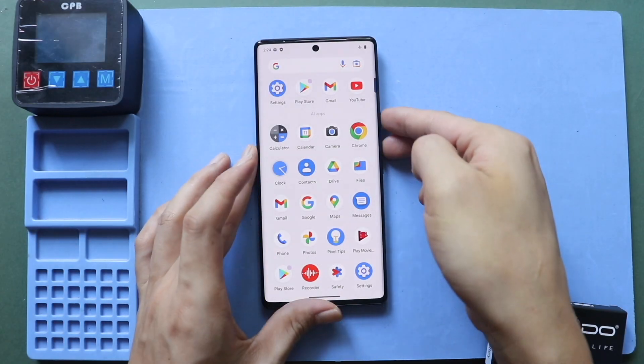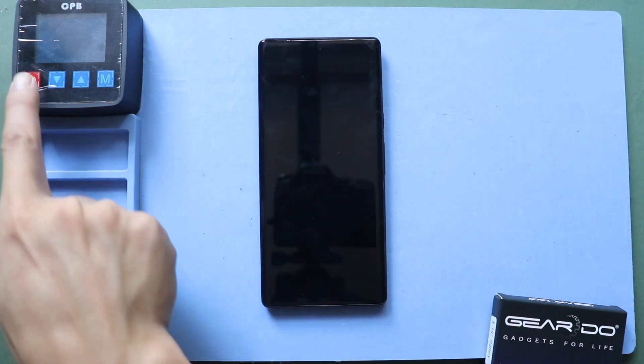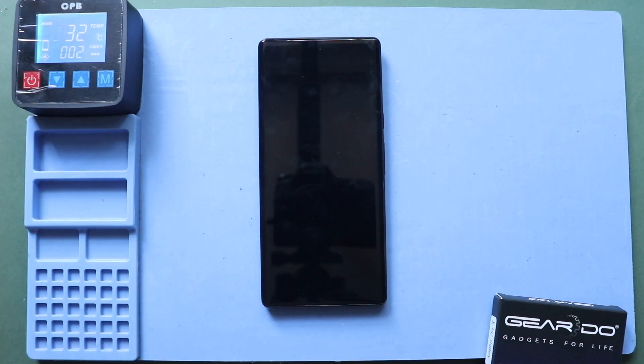Hi everyone, welcome back to Geado. Today, we will show you how to replace the battery on the Google Pixel 6 Pro mobile phone.